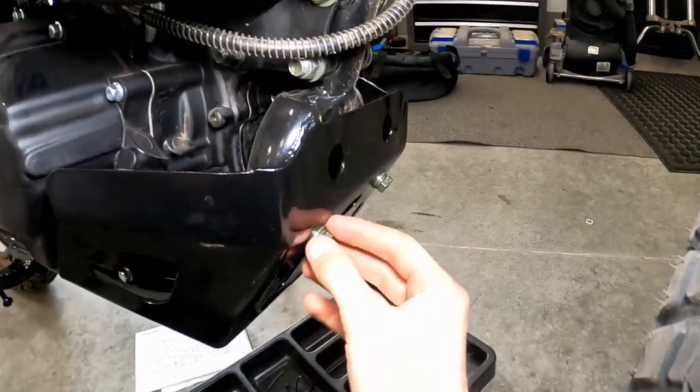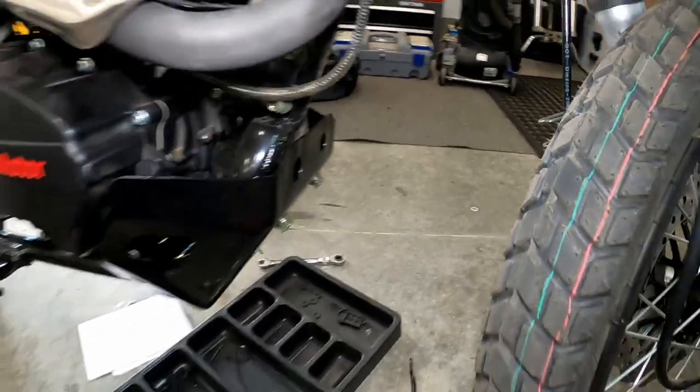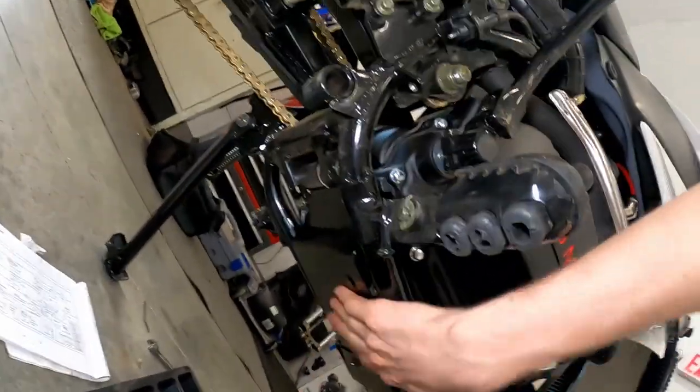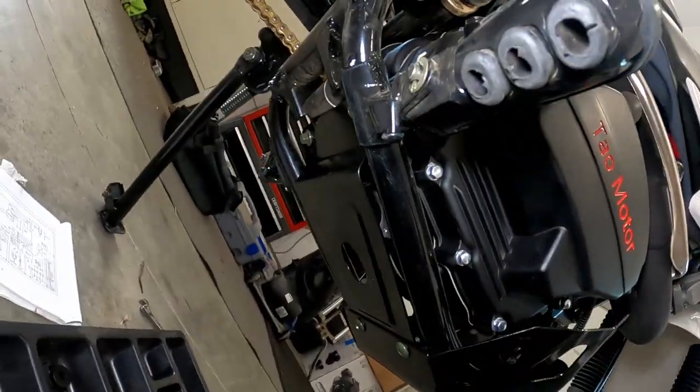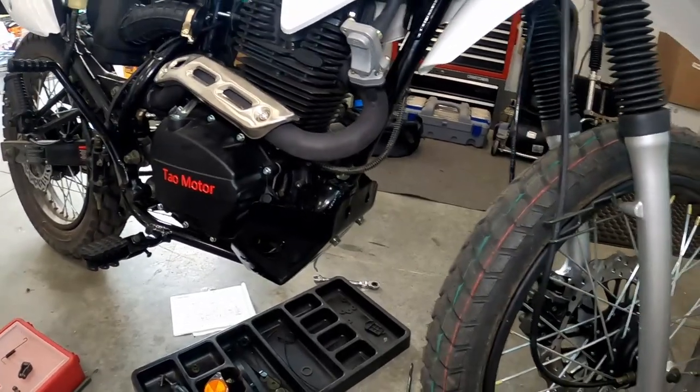I got that all tightened down. Not sure if the fasteners are the proper ones, but that's just kind of all I had left to fit. It seems to go together pretty good — fitment's all right, it tightened up fine. I think that's how that's supposed to go.